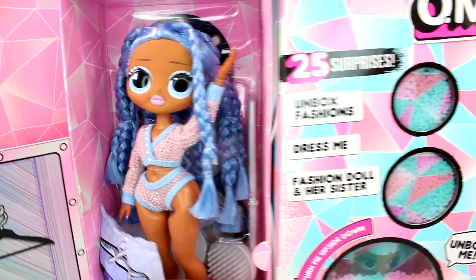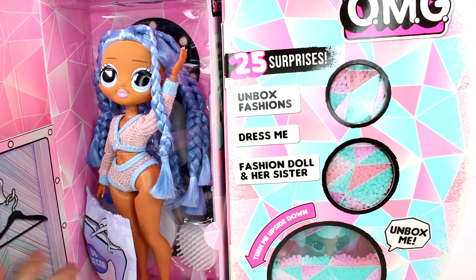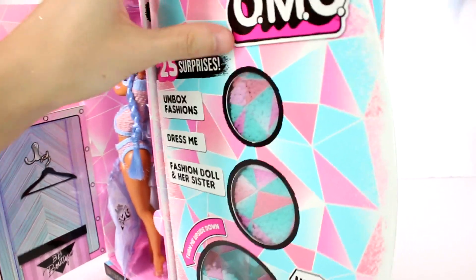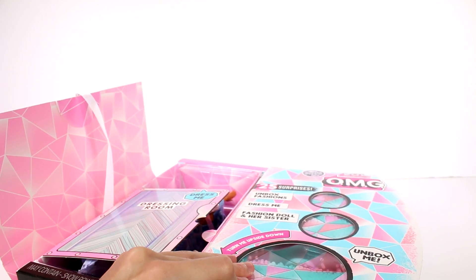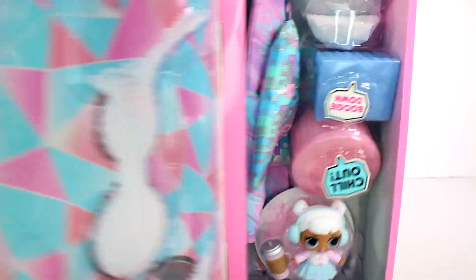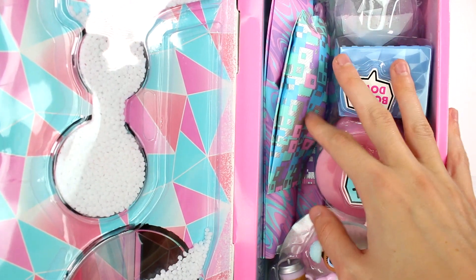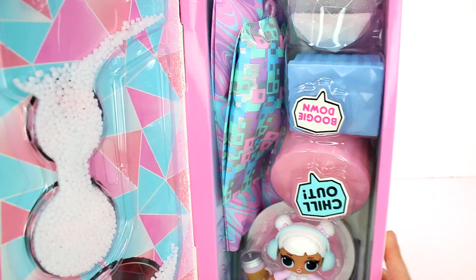We have a blind bag here, and we have her stand and whatnot. Let me cut this open since I forgot to before the video started. If we turn it around — I just love the colors of this one, it's so pretty. Look at those colors. We have all of the accessories over here. And oh! We actually got snow in this one! We haven't gotten snow before!